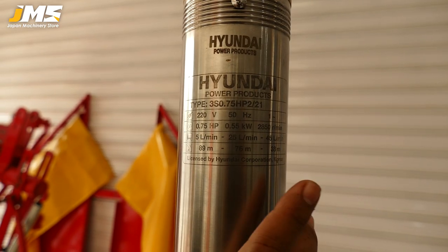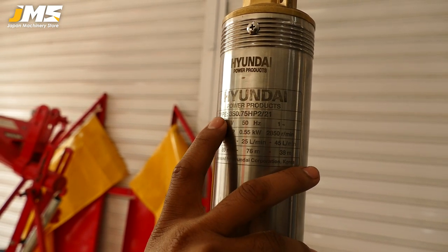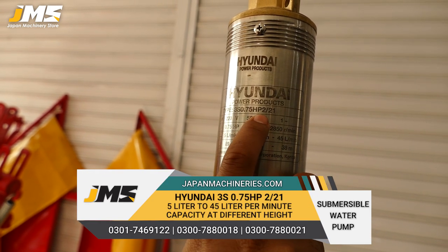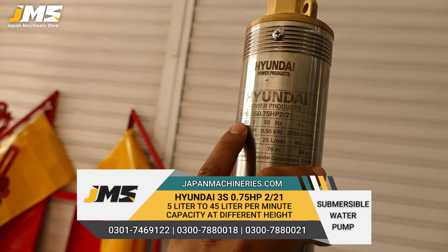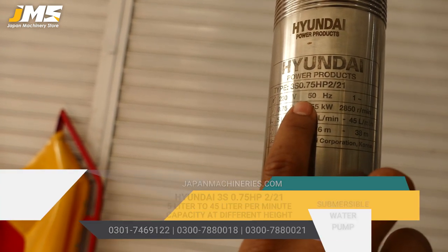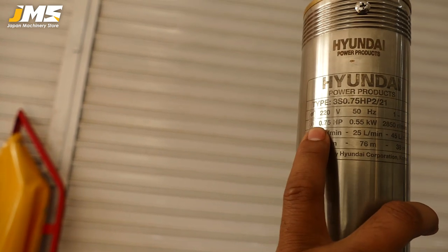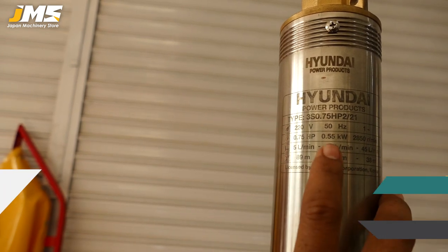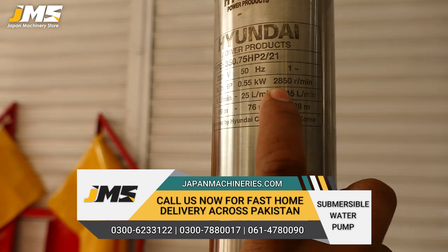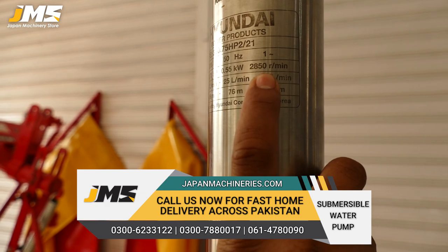The first model of Hyundai submersible pump is model 3S, 0.75 HP. It works on 220V electric supply, 50Hz frequency. It is 0.75 HP and its kilowatt is 0.55 KW. It is 850 RPM, meaning it is at high speed and can be able to draw more water.